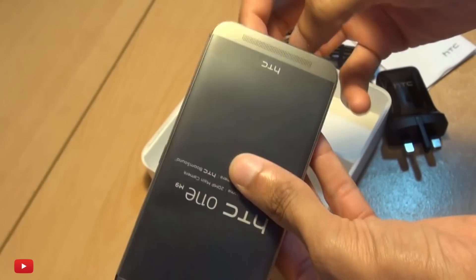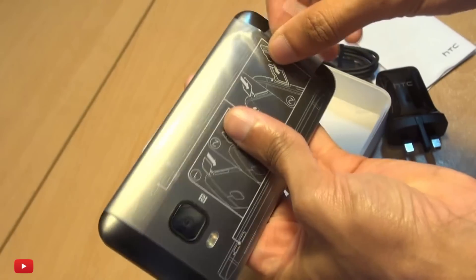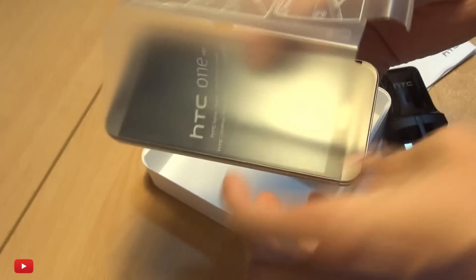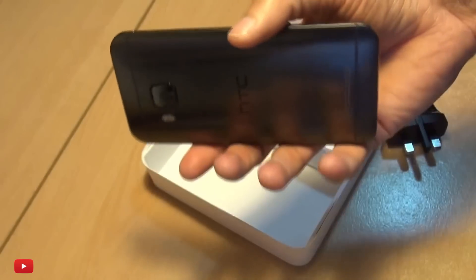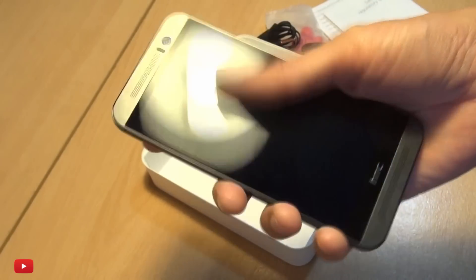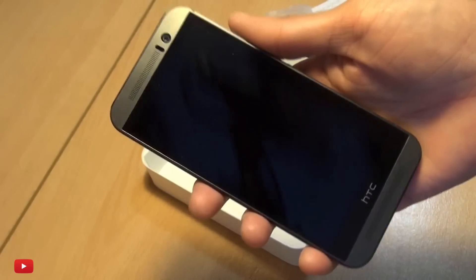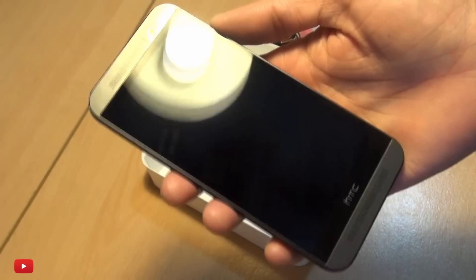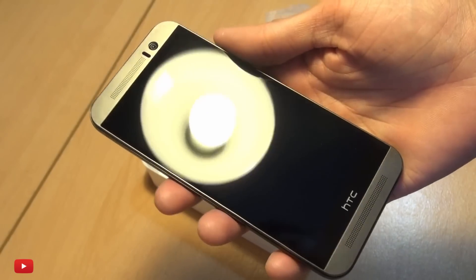Now let's get to the device itself. If we peel off the back here we should be able to just slide out the device — and here we go. Get rid of this sticky plastic, and oh, that does look nice. It feels a little bit tackier than the M8, as I'm sure you've already heard.